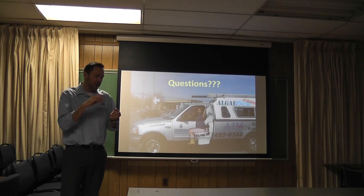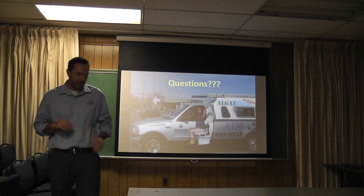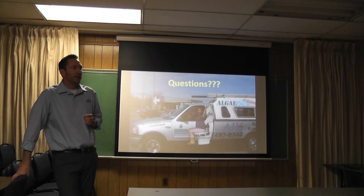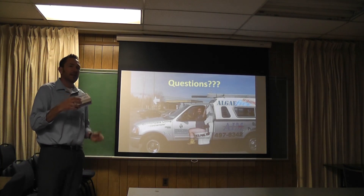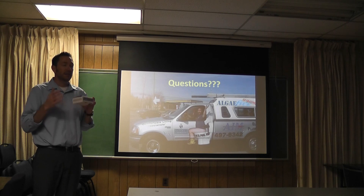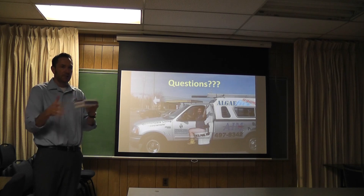We are compatible with all sanitizers — bromine, chlorine, salt, biguanides — any of them. It's also non-toxic. All of our stuff won't kill you. You can drink some of it — I don't recommend it, it tastes terrible. If you need test kits, get with Jamie and she will give you some, and if you need more just call us. Test for yourself — there are 100 tests in there, it only takes 10 seconds, and this validates what you're doing and lets you know you're on task. As long as you're doing this stuff, you'll have clear, algae-free pools that you don't have to mess with all the time. It just makes your jobs easier. Proactive versus reactive.